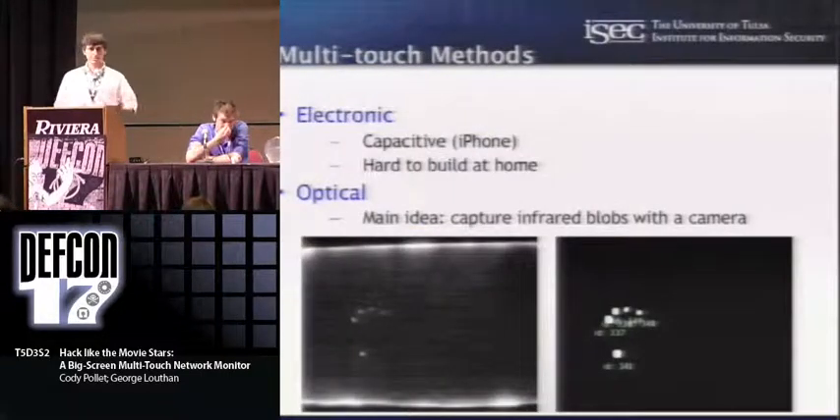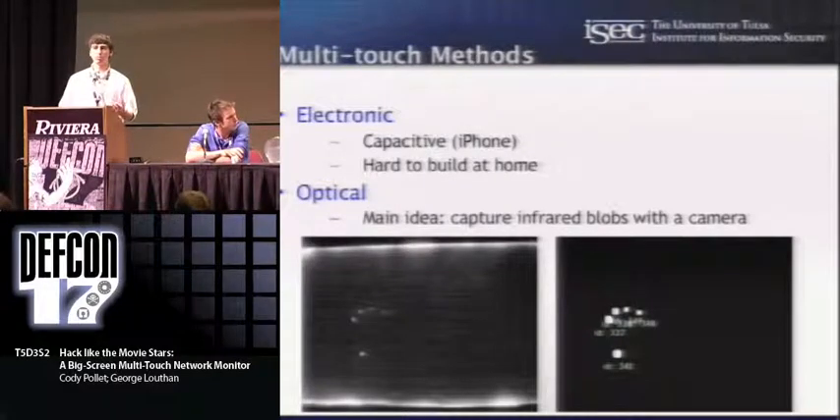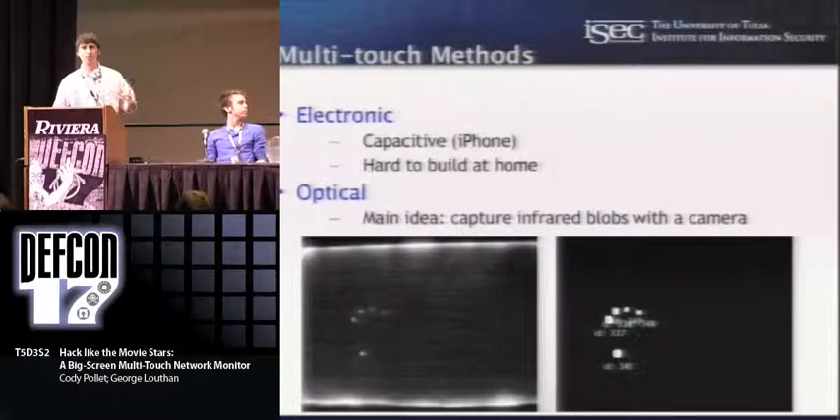There are a few different multi-touch methods. A pretty popular one — the one on the Apple iPhone and some other new devices — is electronic capacitive multi-touch. It's typically capable of about four touches at once, but there is some new technology just released that has capabilities for up to ten touches at once. But that's not really something you can build at home or do much with in a homebrew capacity.